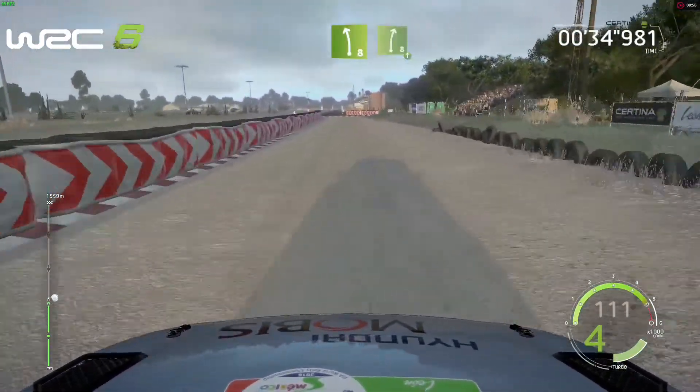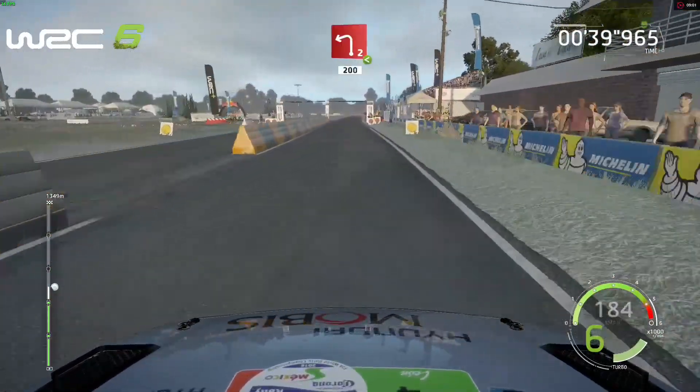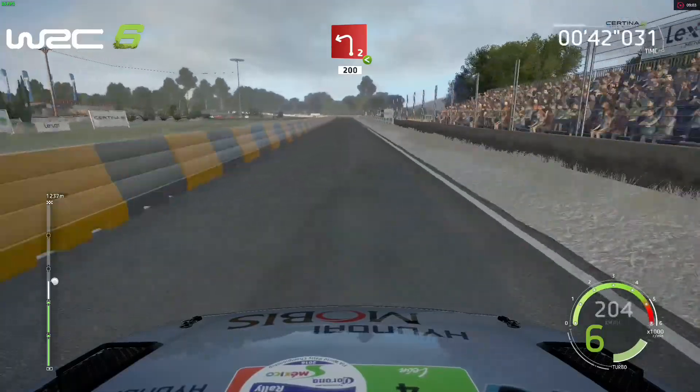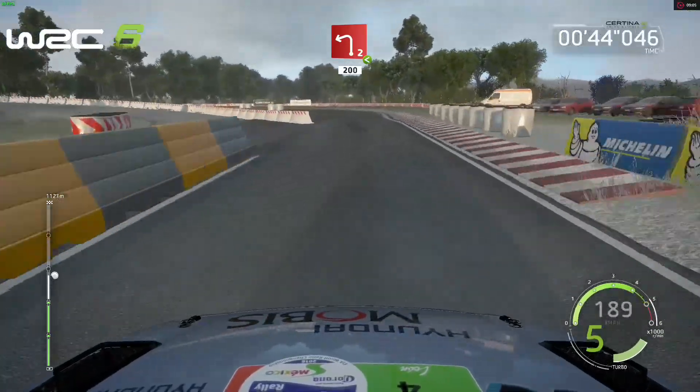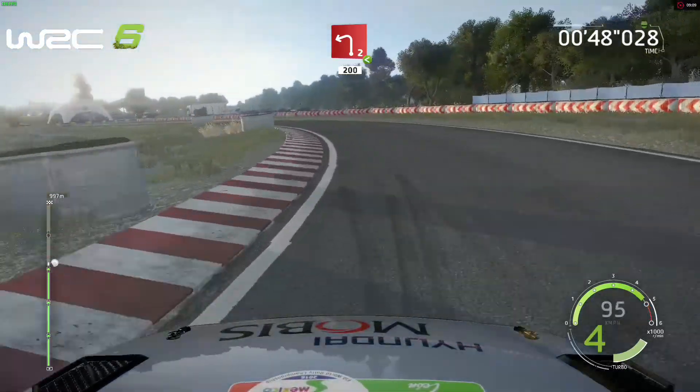Left 8, tarmac, into right 8, avant 200, brake, left 2, widens, very long, opens, and junction.